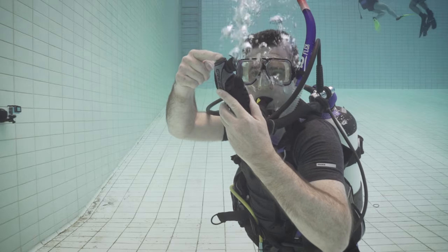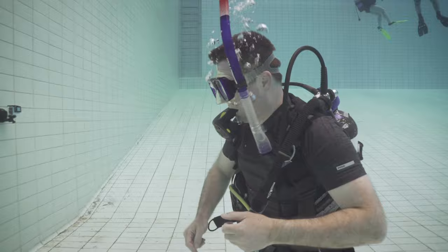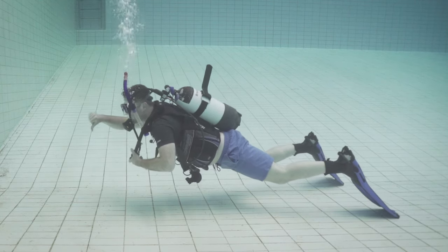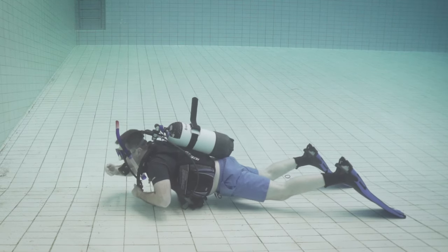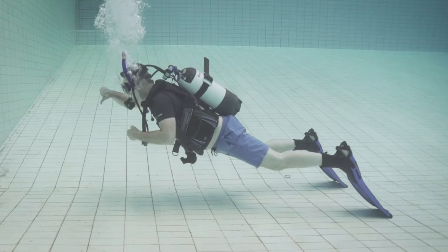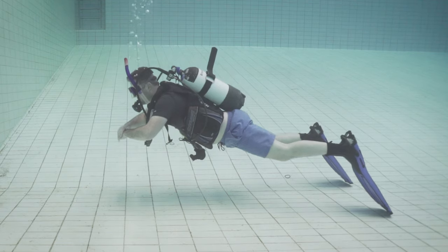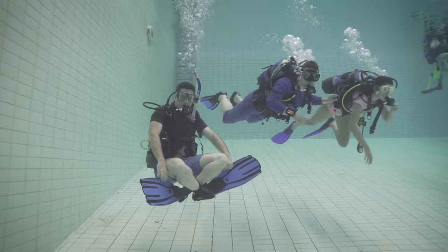Being neutrally buoyant underwater means that you can drift over the reef without having to swim to stay at a certain depth. To start practicing your buoyancy, let all the air out of your BCD so that you know you're negatively buoyant. Then add a small amount of air and take a breath to see how that affects your buoyancy. If you're still negatively buoyant, add some more air and take more breaths until you feel your knees lift from the pool. When your knees lift as you breathe in and touch the pool as you breathe out, that's when you're neutrally buoyant. You can now swim around the pool and enjoy floating like they do in space.